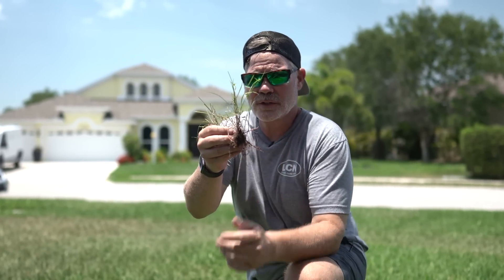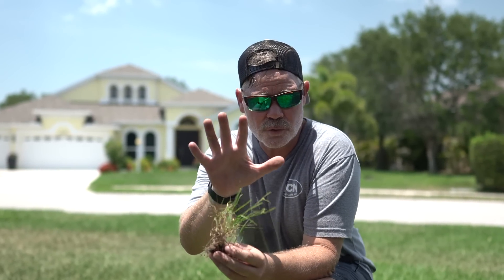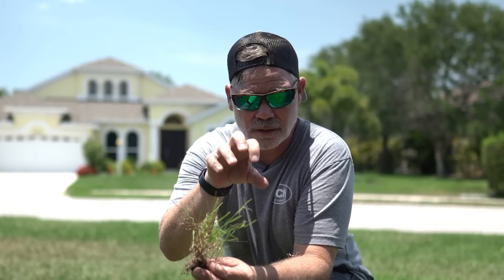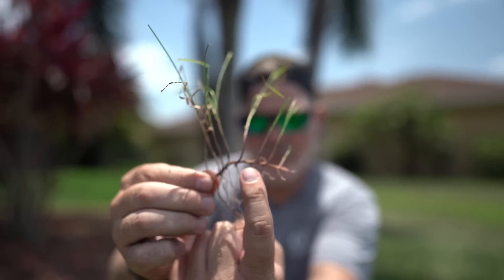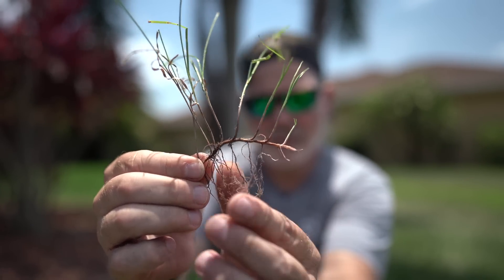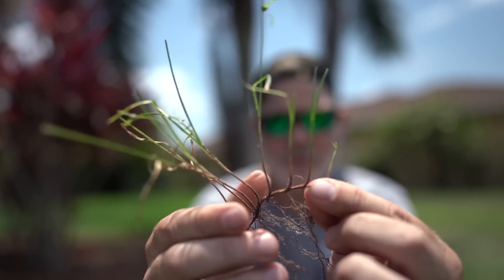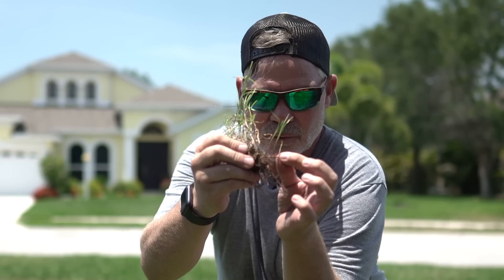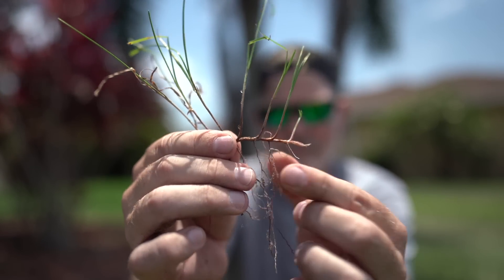One thing to stress: we talked about yellow nutsedge — there's also purple nutsedge. You don't want to pick those because the nutlets radiate out underground, and if you pick them, the nutlets are left over and they'll spring up even worse. With green Kylinga, it doesn't have nutlets — it actually has rhizomes that crawl underneath the ground and send up shoots. If you pick or cut it, the rhizome will just take off and grow worse. So you do not want to pick green Kylinga either.